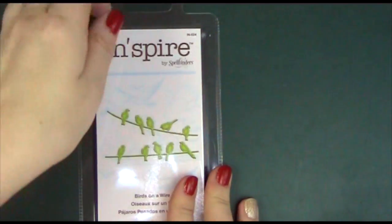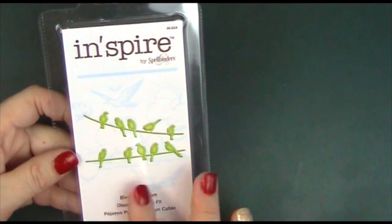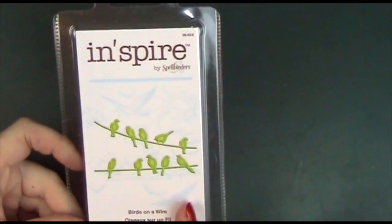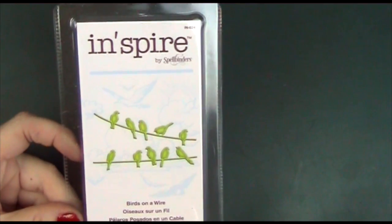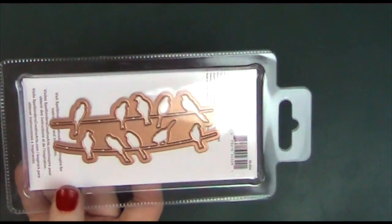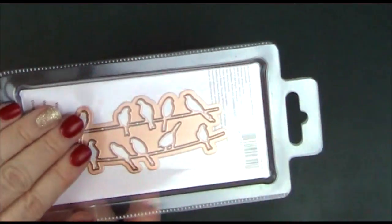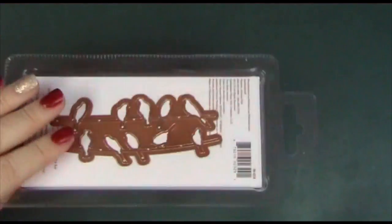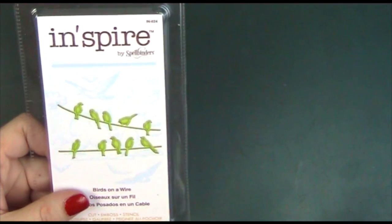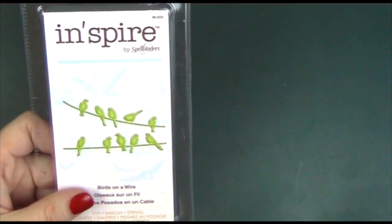Dealing with the odd one first, which is this Inspire by Spellbinders — this is called Birds on the Wire. I just thought it was a really nice design; the simplicity of it I really found appealing, and I thought it would work for all sorts of different things — friendship, romance, even sympathy if you get your colours right. The Inspire collection is kind of between your Die Delights size and your regular size die, a more middling size. I may well go and get some more of these and if I do I will share them with you.